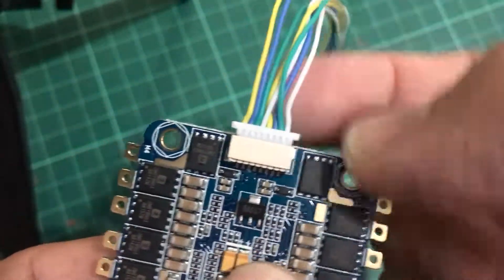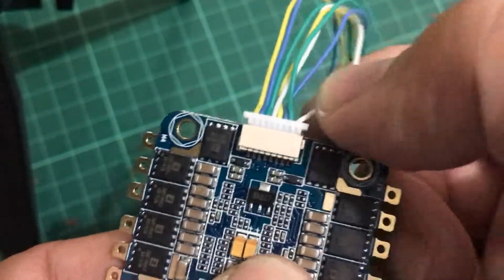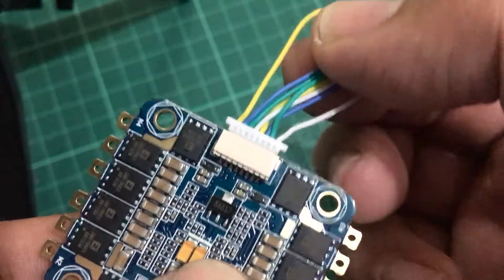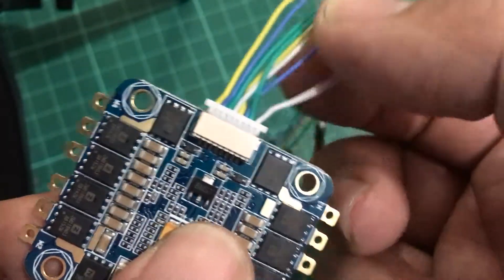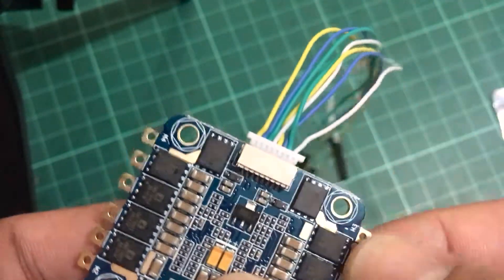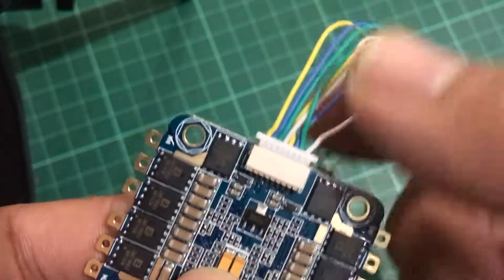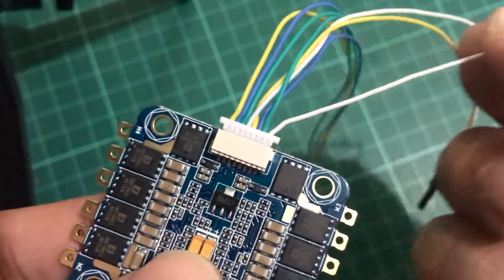For the connectors, going from left to right — from yellow on the left all the way to the white wire on the right — yellow is for battery, followed by current, which depending on which flight controller you have can be used for voltage and current sensing, followed by VSS. The next wire is not connected.